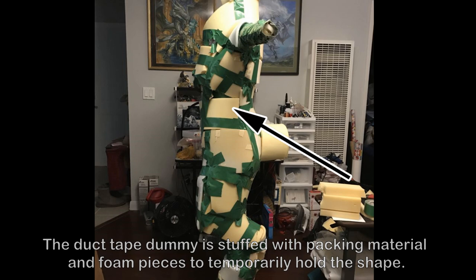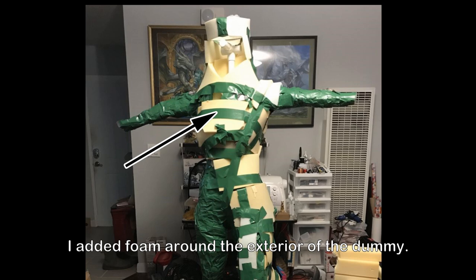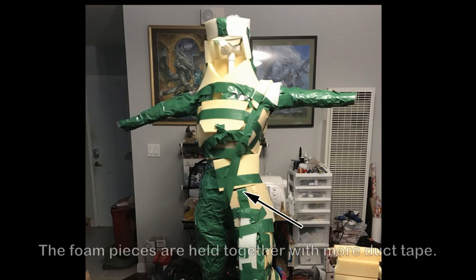The duct tape dummy is stuffed with packing material and foam pieces. I added and sculpted foam around the exterior of the duct tape dummy. The foam pieces are held together with more duct tape.